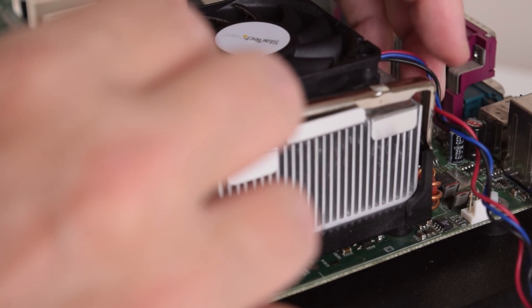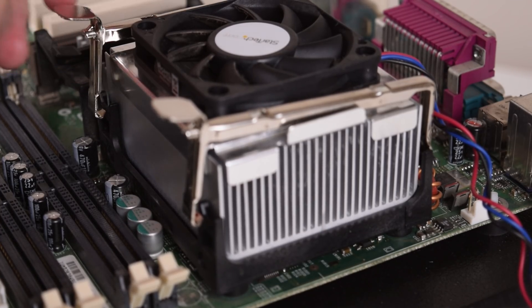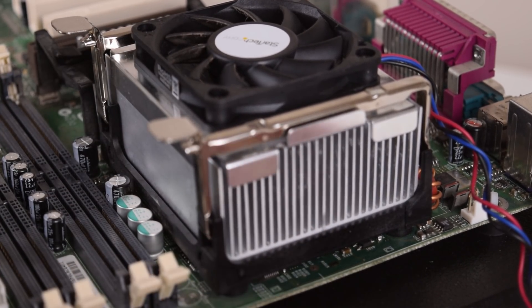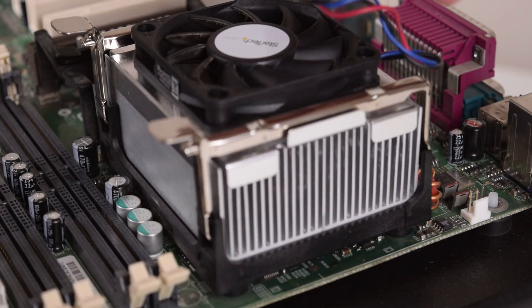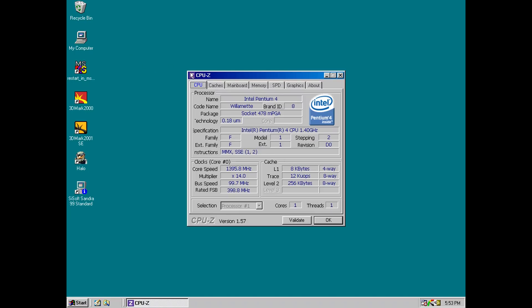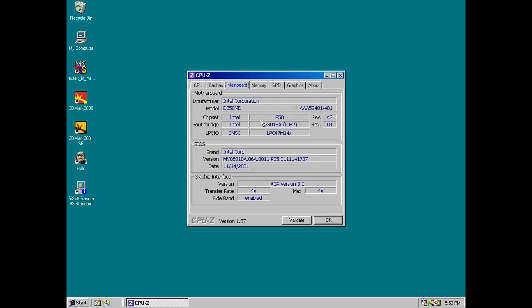When building an early Pentium 4 system, you have a choice between the original Socket 423, which had an extremely short life, or go with the newer Socket 478. I chose to go with the Socket 478 for quite a few reasons. Firstly, I already had a range of processors ready to go, as well as compatible processor coolers. But the main issue is that Socket 423 limits you to a handful of Pentium 4 processors with the Willamette core, whereas on the Socket 478 we can also use faster processors with the Northwood core as well as the budget Celerons.